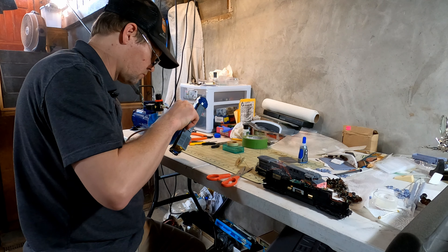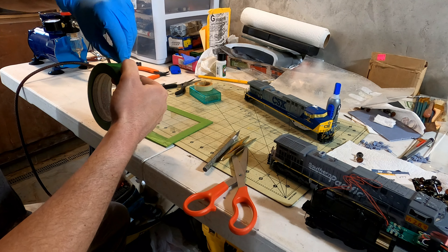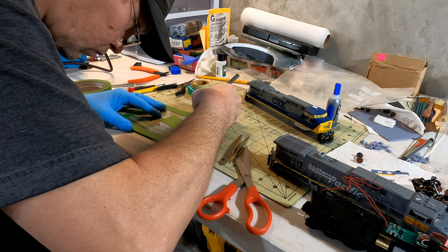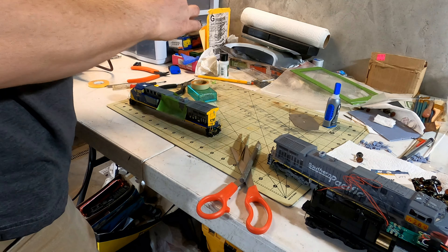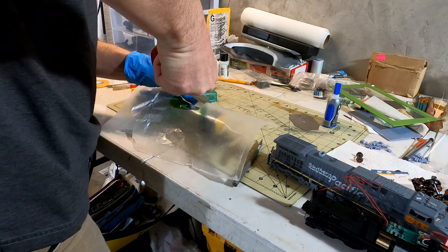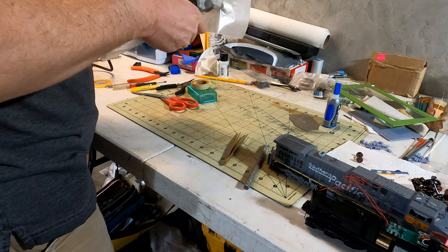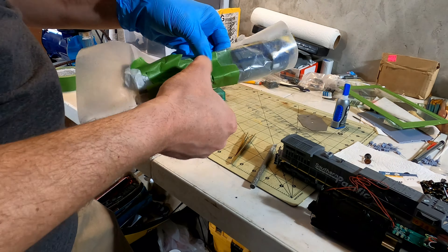I turned my attention to the body. I started by masking the windows, the headlights, the ditch lights, and so on. Then I removed the handrails from the long hood; I wasn't too worried about the handrails on the ends of the model and the grab irons, so I left those in place. For the CSX model, I wanted to make it look like a toaster — this is what railfans call GE locomotives that are known to catch fire near the exhaust stack. I cut out masking tape in the shape of burn marks and placed them around the exhaust stack.